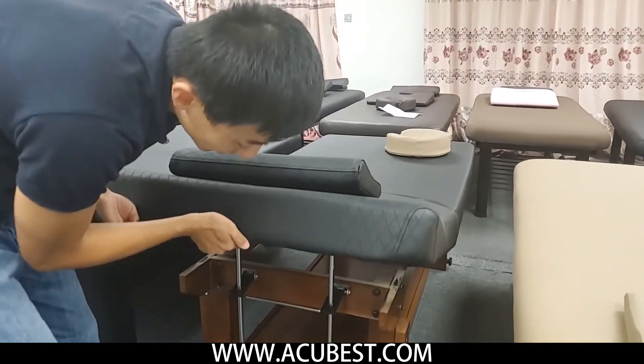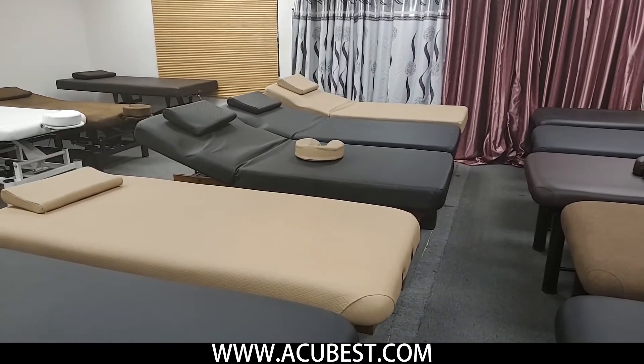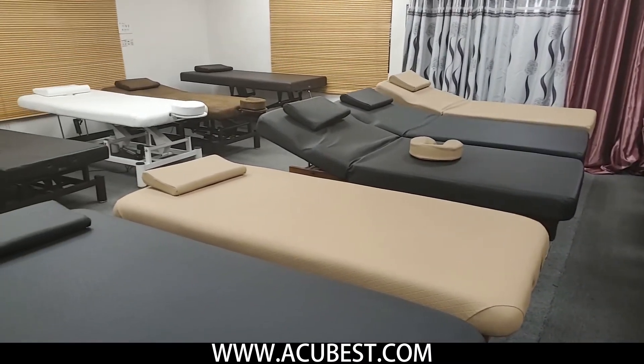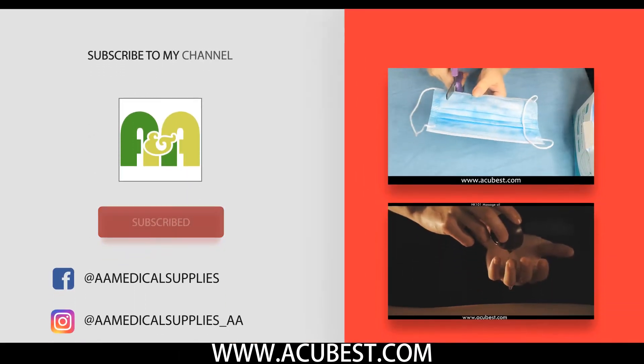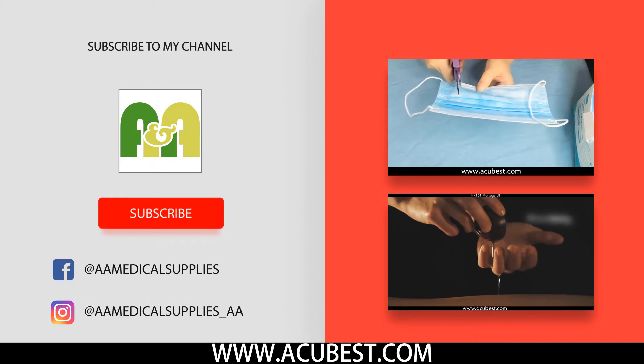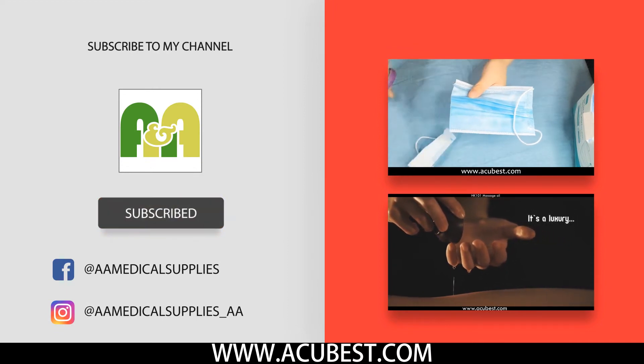After watching the video, do you want a table that is sturdy, durable, comfortable, and has a long warranty? Do not wait — order now on our website, acubest.com, or call 626-333-6686. Thank you.